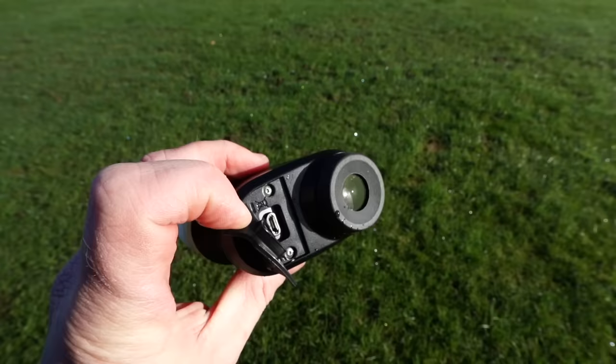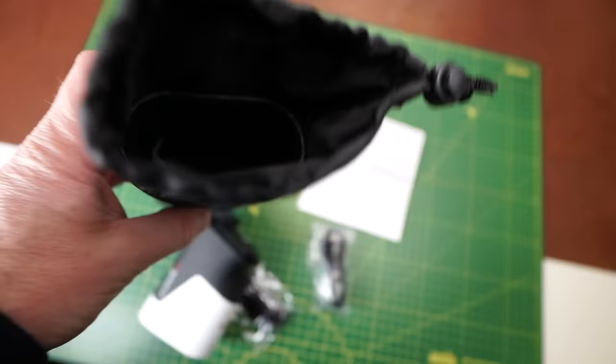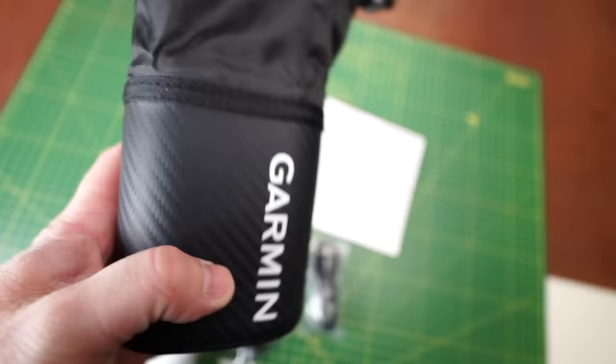Let's talk about some cons — every device has some. Number one: I travel a lot, and you can't remove the battery. It's fixed in there, so I have to take it on the plane as carry-on, because you can't put batteries in hold luggage. On other rangefinders I can take the battery out and put the device in my golf bag in the hold. The other con is the carry case that comes with it isn't very good — the little bit at the top gets in the way and you can't really put the device in with one hand. I'd like to see a more classic clamshell carry case like you see on many top-end devices. Would it stop me buying it? No. Is it annoying? Yes, a bit.